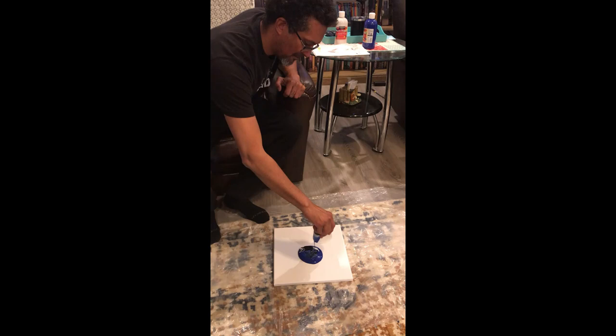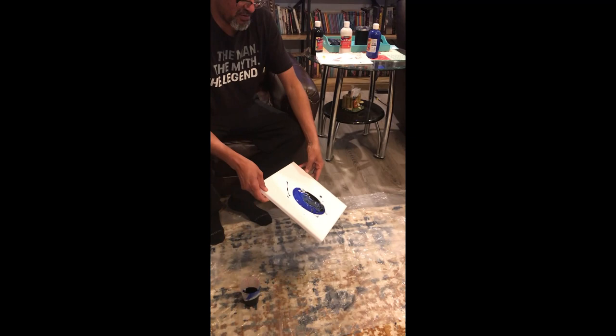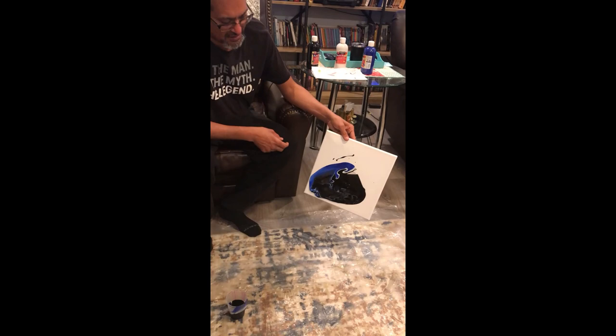Now we're going to pour it on the center. I might do a little bit of splashing since we have our plastic down. Now we just move it around and let the paint do its job. That's why you need plastic down — because it might come off the edges. I'll come back to you in a second to show you what you should have.